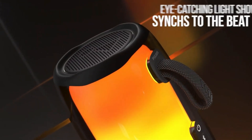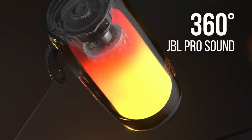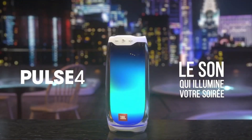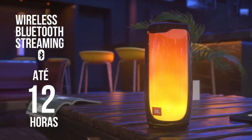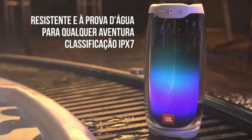The standout feature of the Pulse 4 is its LED lights. The lights are customizable, and users can choose from various patterns and colors. The Pulse 4 has a built-in rechargeable battery that provides up to 12 hours of playtime, depending on the volume level and light show usage.